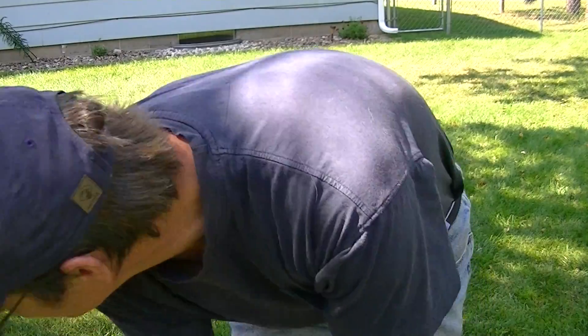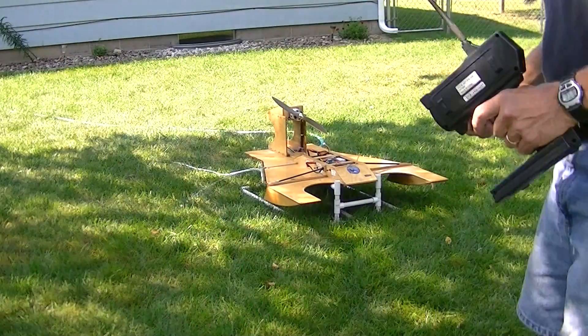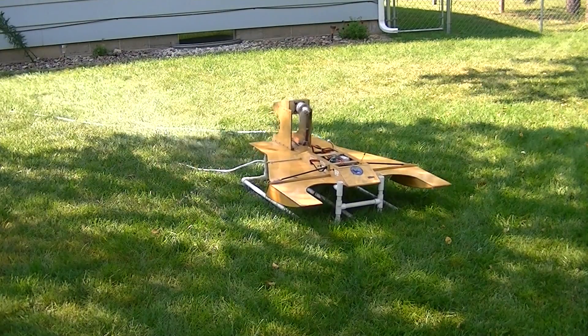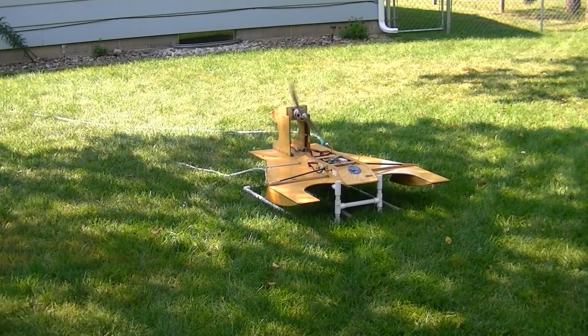That was not full throttle. Holy crap. The boat's going to blow over forwards. This ought to be good. One more test. Holy crap. Holy crap.